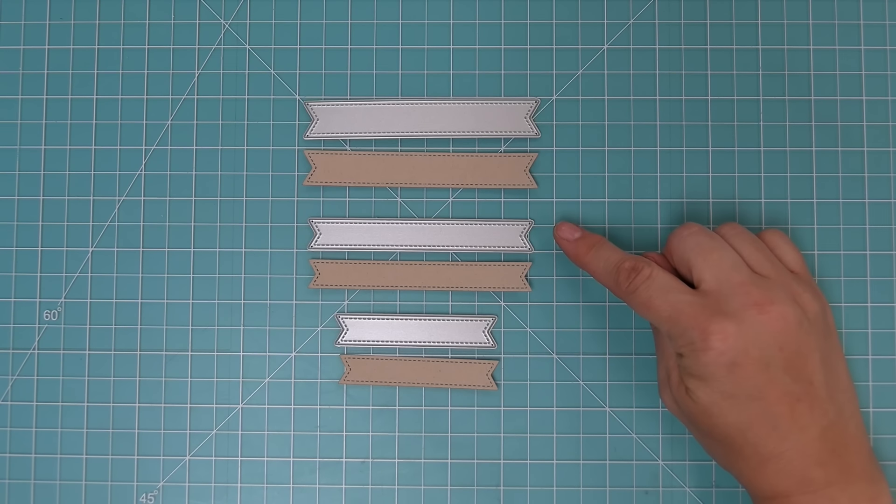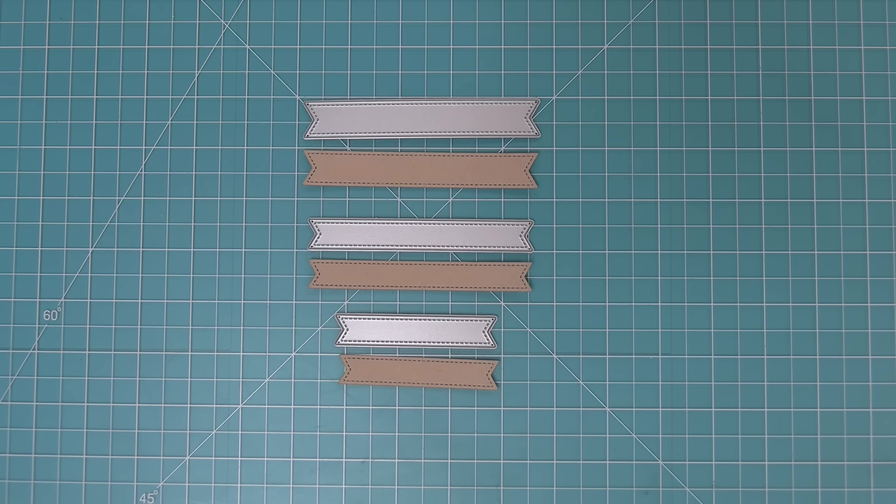These are the stitched sentiment banner dies, and we have them in three different sizes, which means that a ton of your sentiments from your favorite stamp sets will fit in these. The stitch detail makes them feel so special. We're going to be using these stitched sentiment banners on our cards today.